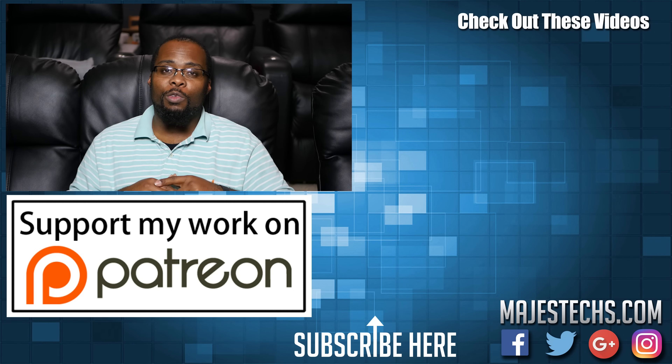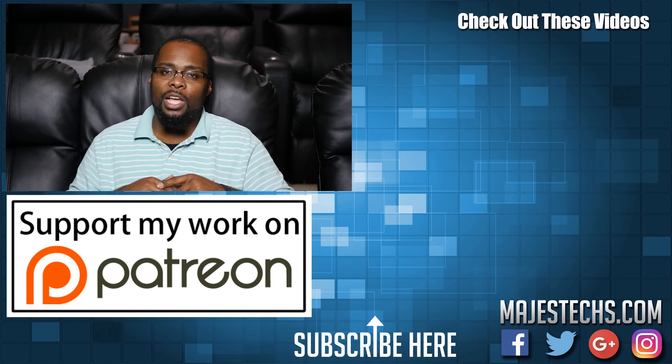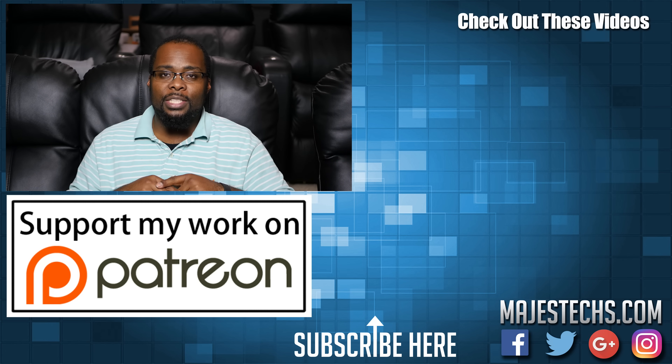That's going to do it for this video. Hopefully you found it helpful. If you did, go ahead and hit that like button. Don't forget to share the video and subscribe to the channel if you haven't already. Post your comments and questions in the comments section — I'll respond to your questions, and I'll see you guys in the next video.